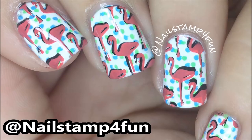Hi everyone, this is Swanette from Nail Stamp for Fun. Today we are going to create a cute flamingo manicure and I hope you enjoy the video.